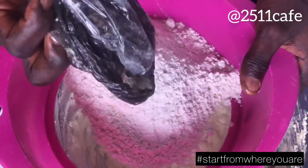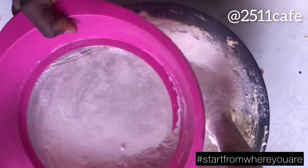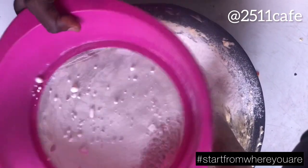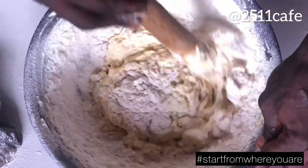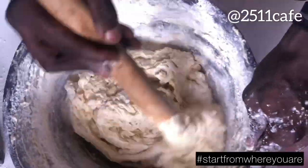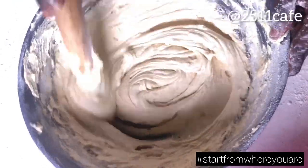So then, we'll be adding our flour. That is 200 grams of flour. We'll mix it together with our turning stick and our hand. Guys, it's coming out fine.